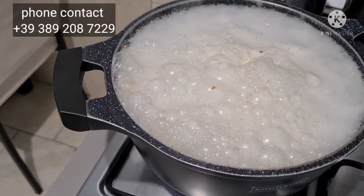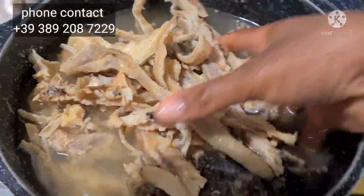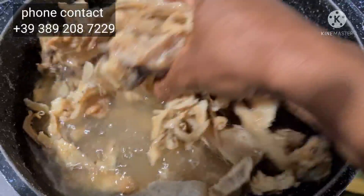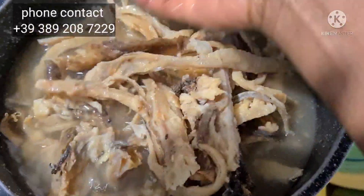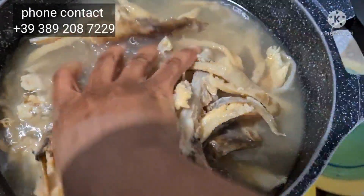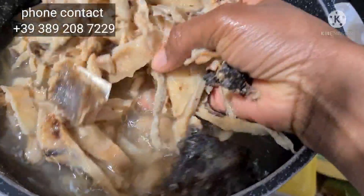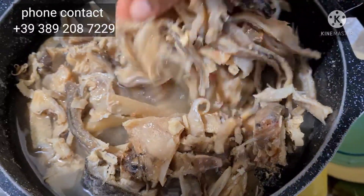At this point you need to turn the flame off. Family, look at what we have here — the water has cooled down a little bit. I can handle it now. I'm about to wash it and I will let you see everything.